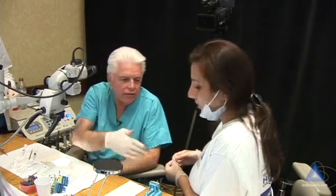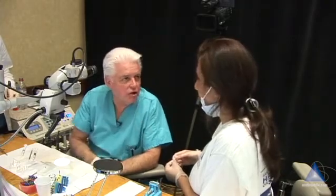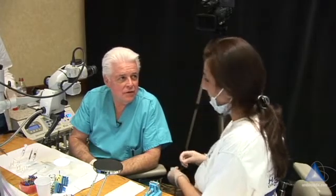If you did use the endo activator, you'll get better exchange because you have a better shape, and then if you have a better shape and you've irrigated better, you'll fill more lateral canals. Sounds good. Thank you.